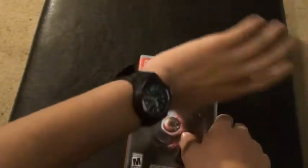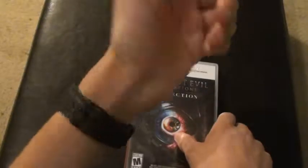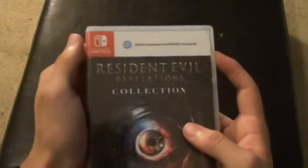Also, you can see I am wearing a watch now. I got this about 4 days ago. But enough, I am not going to talk about the watch.